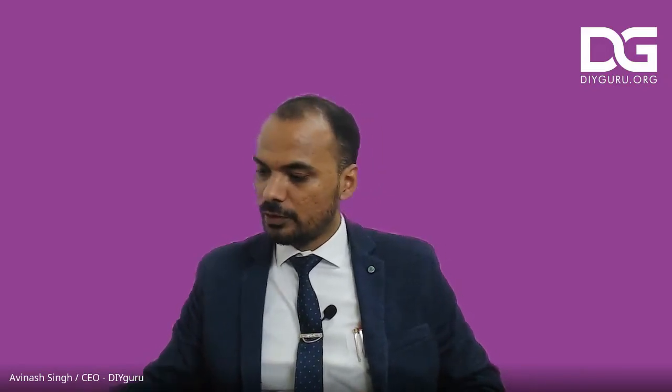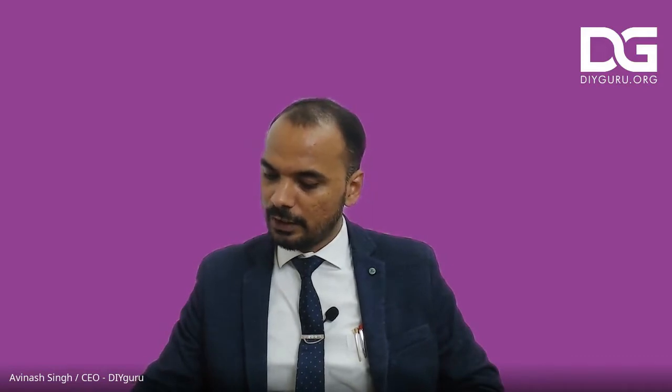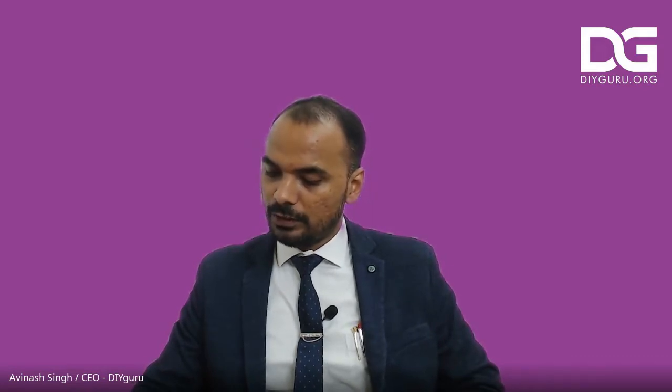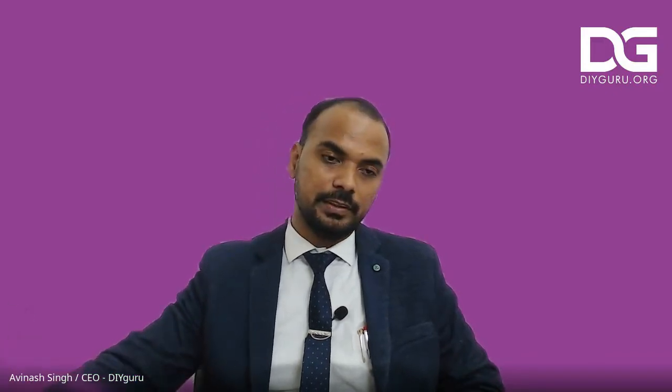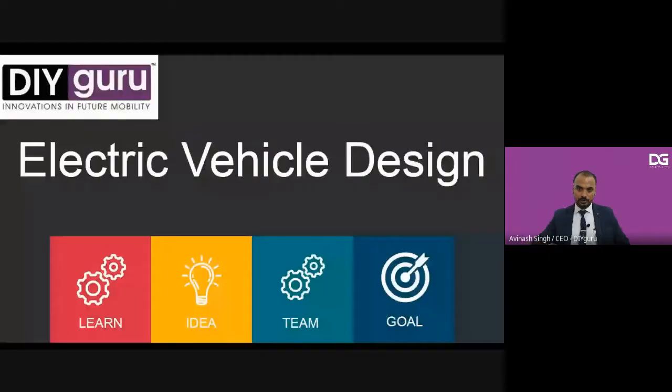So, Karthik, without wasting time, we can start. We'll put it on YouTube for others because I can see on this screen there are people visiting the webinar page, but maybe due to some issues, some of them might not be able to join.